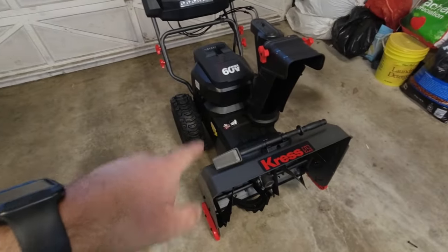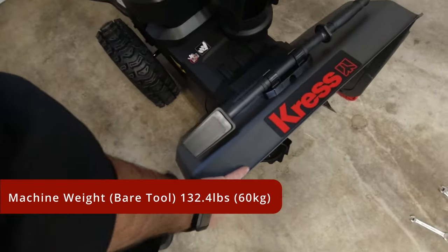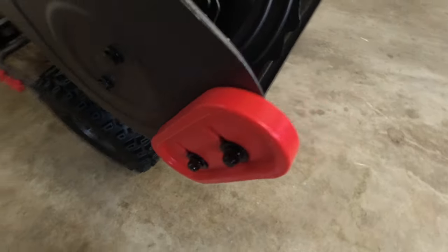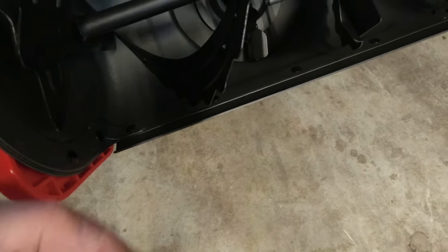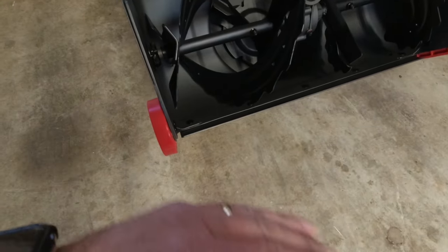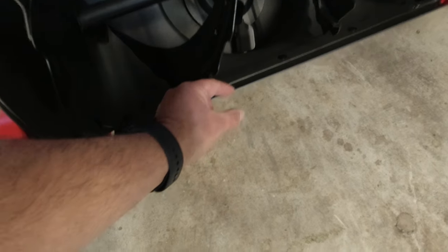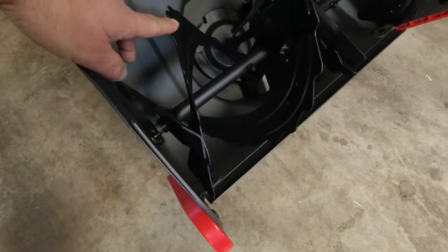This lever engages the self-propel to get the snowblower moving forward, and the speed depends on what you've set. Now let's take a look at the business end. Because this unit is battery powered it's pretty lightweight without a big engine on there, especially when batteries aren't installed, so I'm going to tilt it back on its rear handles — very easy to do even one-handed. You've got fully adjustable skid shoes that adjust the height between the rear metal scraper bar and the ground. Raise the shoes to drop the unit lower for a tighter scrape on pavement; lower the shoes to raise it if you're doing gravel, so you're not sucking in rocks.